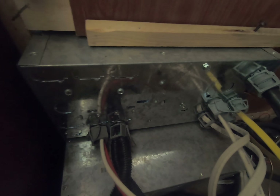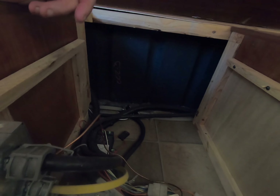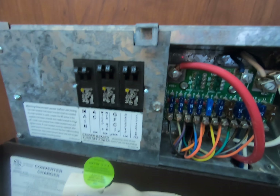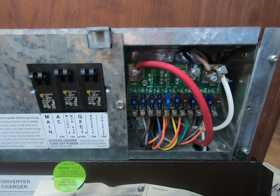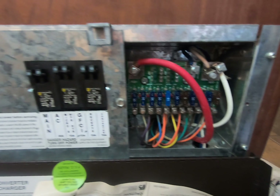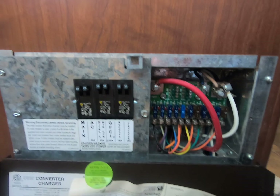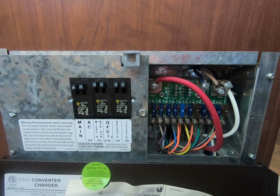That's where we are with the refrigerator. My friends, that is the joy of owning an RV — you never know what's going to happen next. All because we had a big bump and the light came down into the refrigerator. I'll be back to let you know how I make out with the refrigerator repair people.